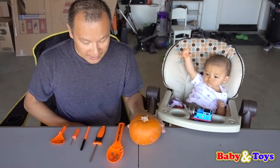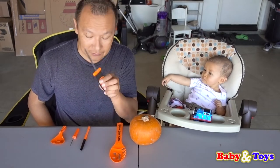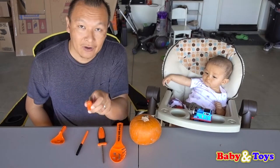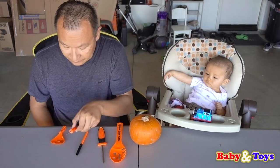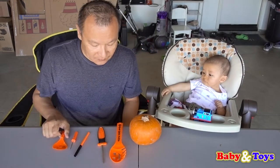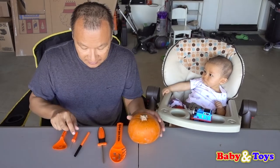Okay Baby Saxton, what you got here is a scooper, the cutting tool, a pan, a small cutting tool, and another scooper — a smaller scooper. So what we're going to do is cut the top first. Let's cut the top first.